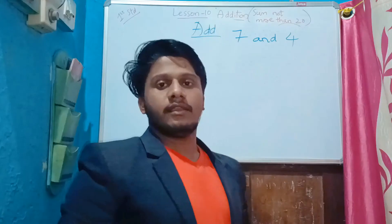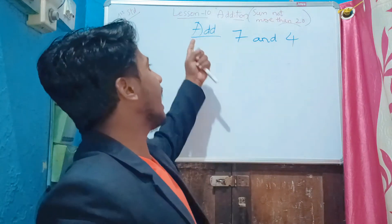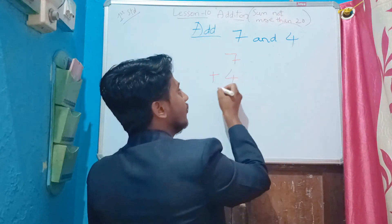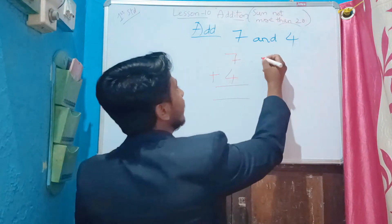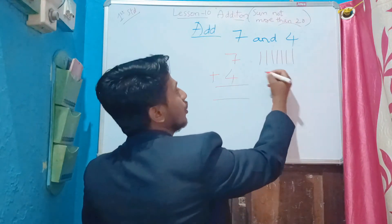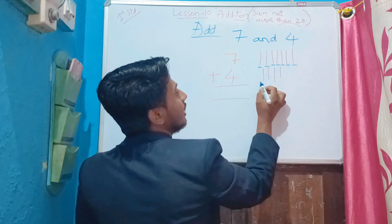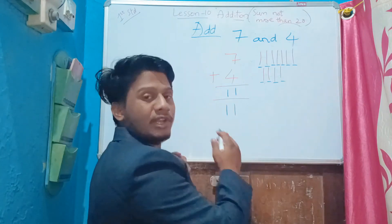Add seven and four — the problem may be given like this. Seven means plus one more number, which is four. Now you can do it using lines. Seven: one, two, three, four, five, six, seven. Then four: one, two, three, four. Now count: one, two, three, four, five, six, seven, eight, nine, ten, eleven. The answer is eleven.